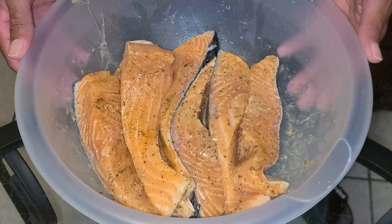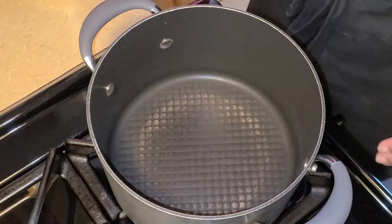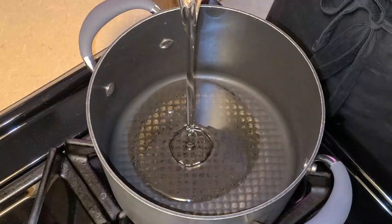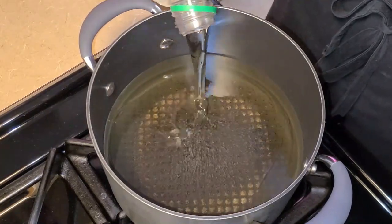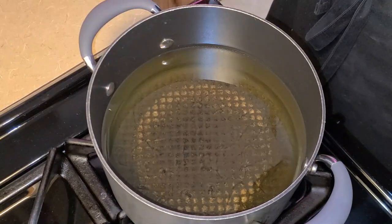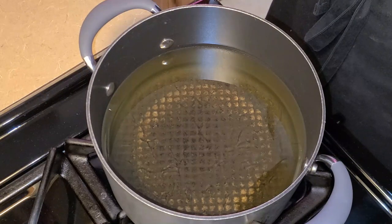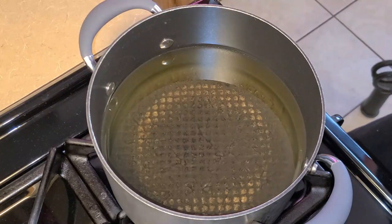Cover this and place it into your refrigerator for about four hours, or you can let it marinate overnight. Preheat your fire to medium heat. In this medium sized pot I'm going to add 48 fluid ounces of canola oil — you can also use vegetable oil or any other oil of your choosing. If you have a deep fryer, preheat it to 350 degrees. Let the oil get hot to a temperature between 350 to 375 degrees.